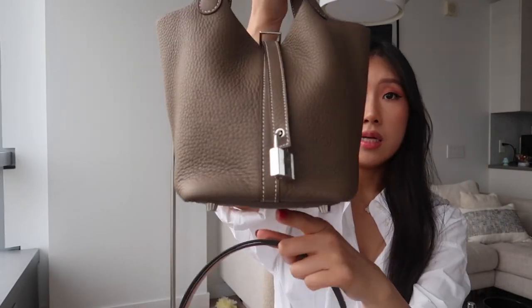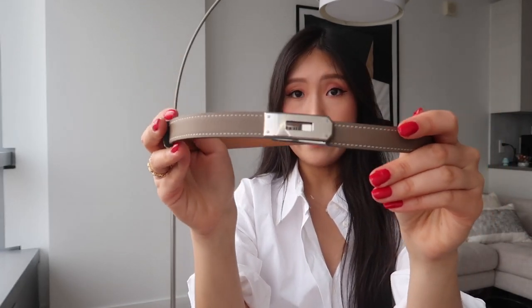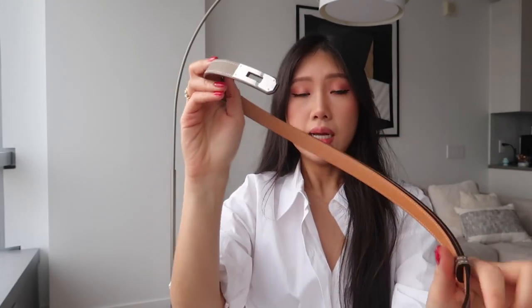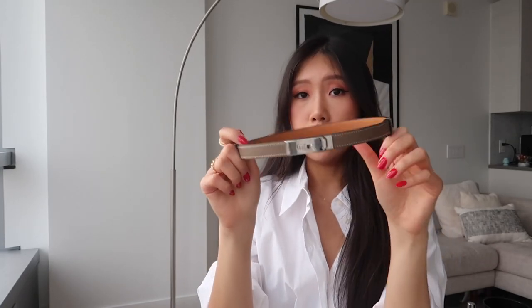It matches my Picotin and it looks amazing when you wear it with a simple white dress and pair it with the bag. I also got it in silver hardware like the bag so that I can match. This is my favorite belt — it's so simple and it looks so nice and classy. It's perfect for summertime with any cute dress, or even in the wintertime when you want to belt it around your jacket. This is what I got from Hermès.